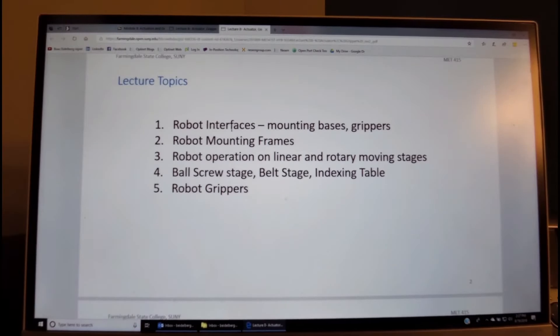We will look at different types of robot interfaces which include both mounting bases and grippers. We'll see how the mounting frames should be constructed, and look at robot operation when working on top of a linear or rotary moving stage. We'll see different types of mechanisms used in robotic actuators such as ball screw stages, belt driven devices and rotary devices, and then talk about different types of grippers.